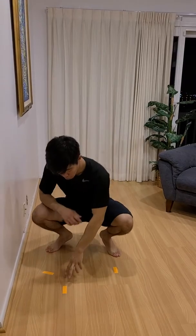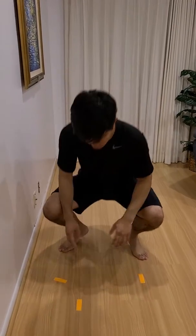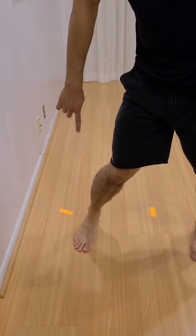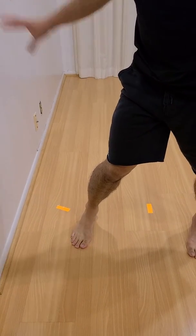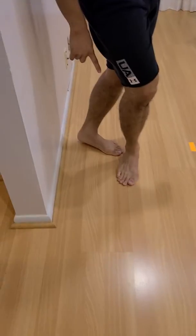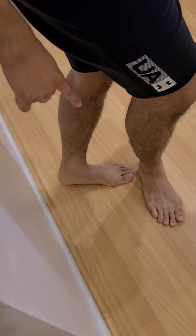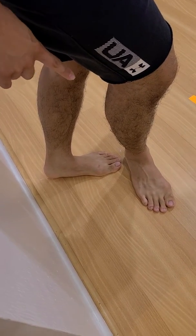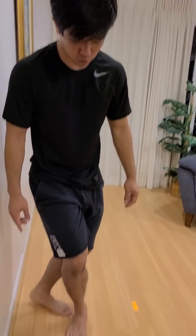As far as how far apart you should have your feet: you want your right foot — your first step — right there. Your left foot should be almost about one to two inches — your left toes to your right heel — so pretty close together. And then as much as possible, you want to try to be on your toes.